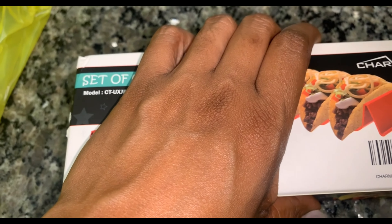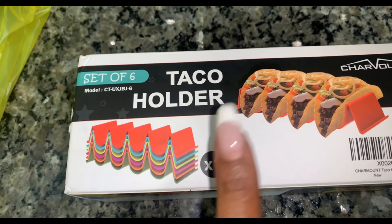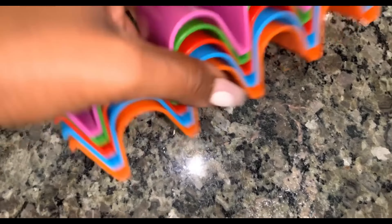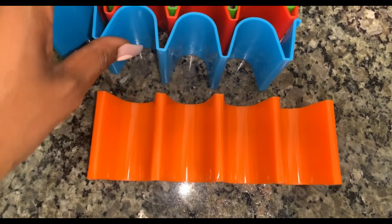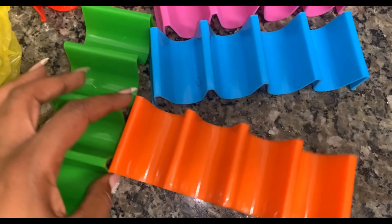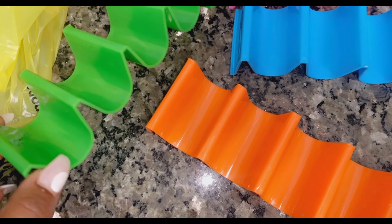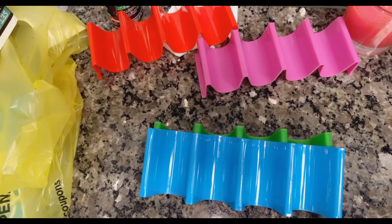I noticed while editing that I left off one item — taco holders! Quick little insert: you get a set of six in these colors. Let me open it up — the yellow one is in the dishwasher, but this is how they look. You get four slots for tacos. I thought they were cute and festive — the colors remind me of Cinco de Mayo. I'll put the info in the description box. If you know me, you know I love tacos, so this is definitely a steal. Taco holders for the win!